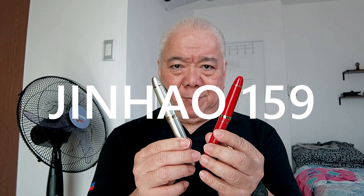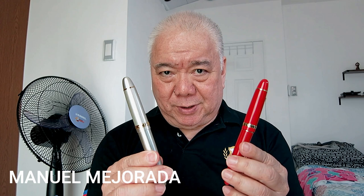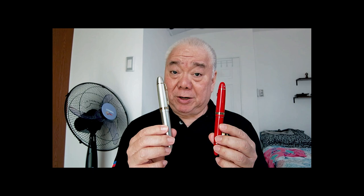Hi, my name is Manuel Melrada. Today I'm going to talk about these two stubby fountain pens which I bought from China through Lazada last March. These two are the Jinhao 159 18KGP 0.7mm nib.